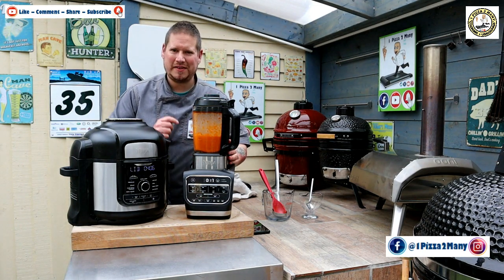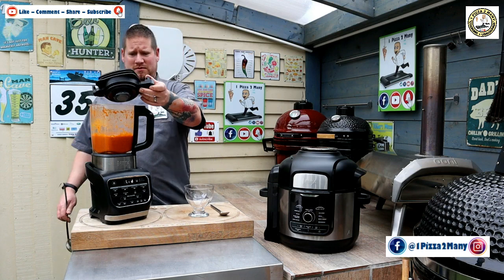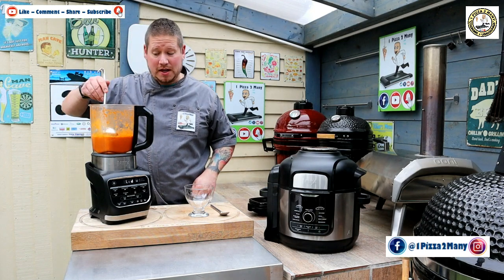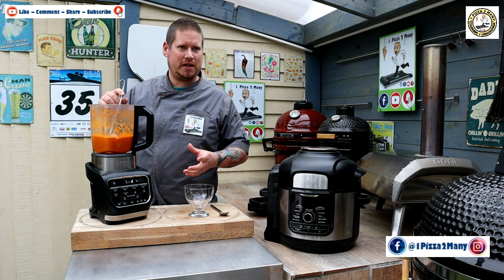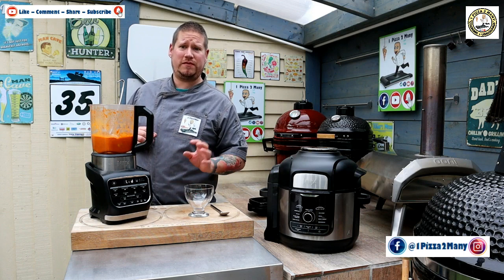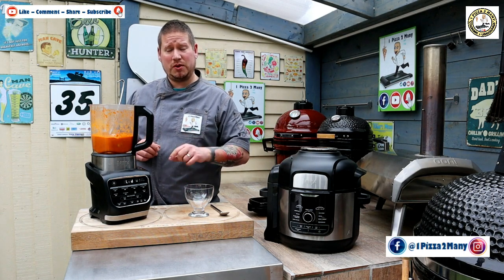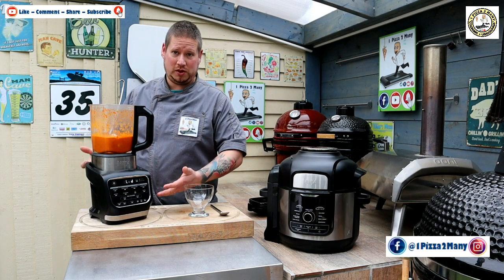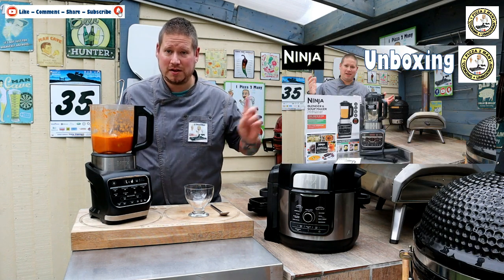Let's get some of this out and have a little taste. It's a really, really nice consistency. Now those of you thinking could I do this in the soup maker from scratch — of course you can. It's got a sauté function on it. Put all your veg in, sauté it off for five minutes, then add all your liquids, and press smooth soup. It cooks it for 30 minutes, blends it up, whizzes it round, and you do it all in one machine. If you're interested in the unboxing video for this, check out the link above me.